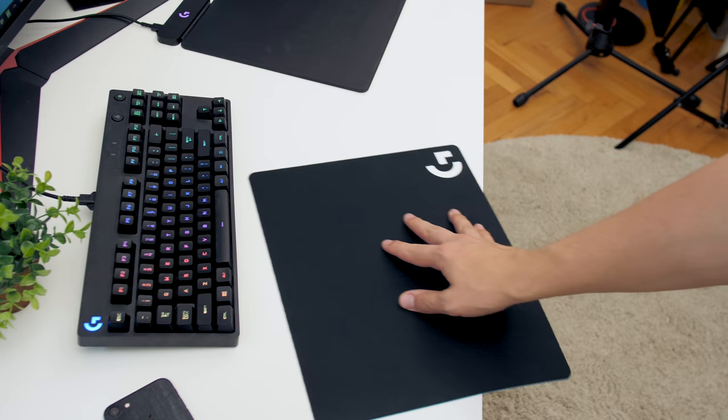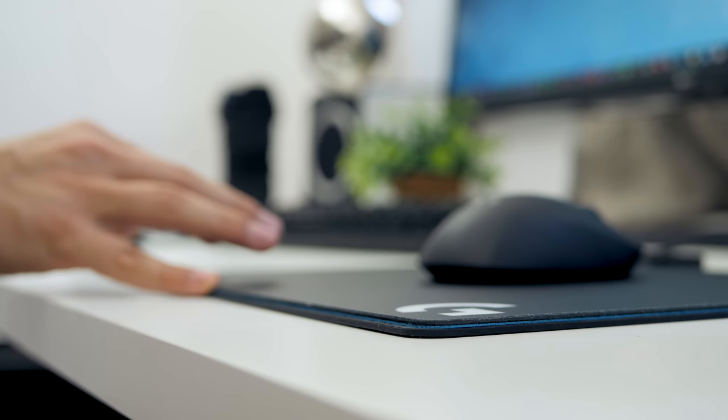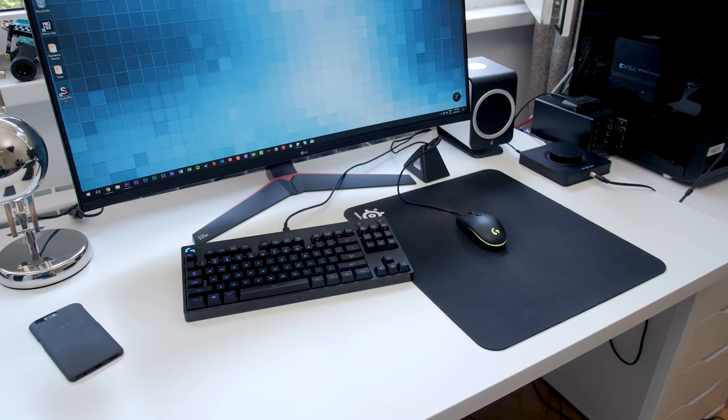You get two mousepad surfaces: one fabric and one plastic, both with excellent tracking. But the fabric has no texture on the bottom, so it's not usable on its own because it just glides all over the place. The harder surface can be used on its own, but it's a little bit thicker and adds a little too much height to the overall mousepad.